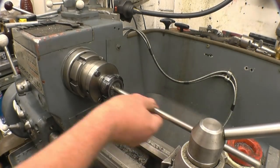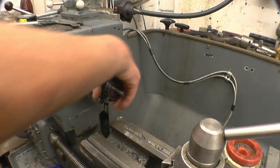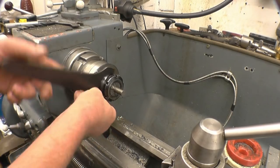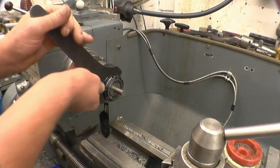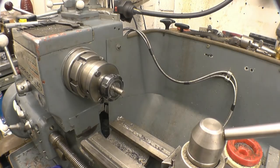I've got some half-inch braid bar that I'm going to use to make the lead screw. I was going to use silver steel, but the silver steel I thought was half-inch is only 12mm. The first thing will be to square the end up and centre drill it.